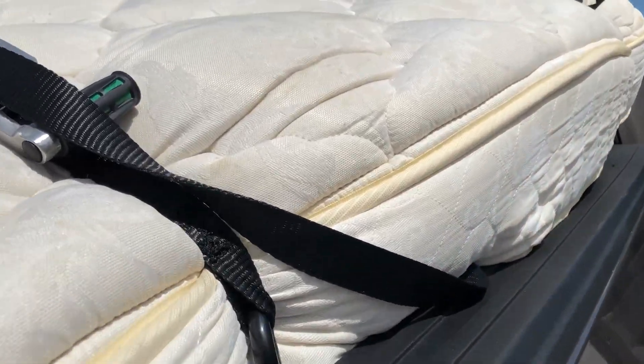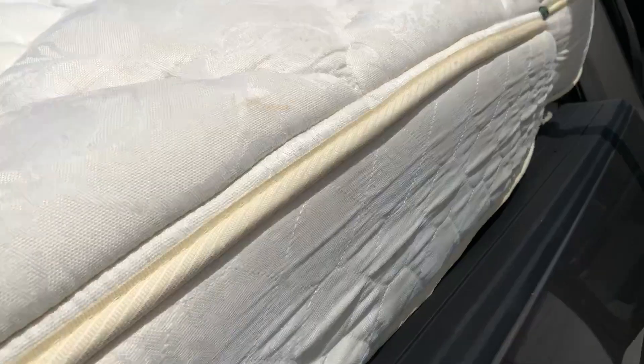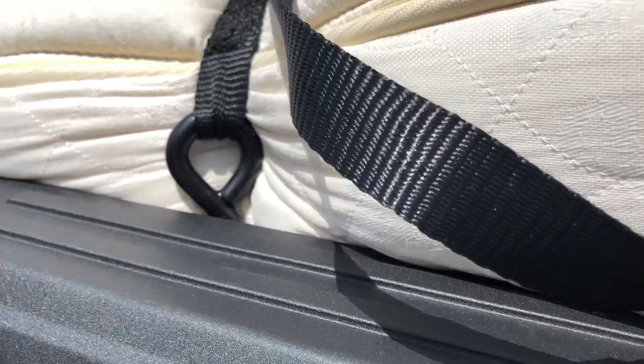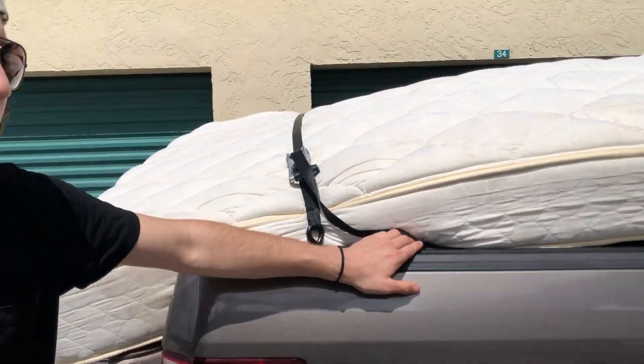I've also seen you tuck it into this — yeah, or you can tuck it in there like we have it right here. Safety — tucked it in there, either way if it's pinched it's safe. And that is the proper way to tie down a load.